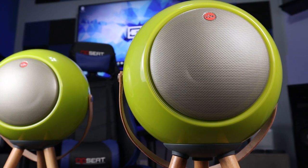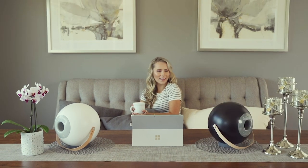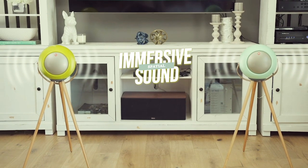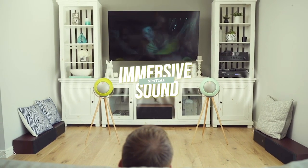Another thing that makes this unique is if you have two of these, you're able to pair them together to have a stereo effect. That's a nice feature considering these are extremely portable. I could use them as desktop speakers in here, or take them into the living room and use them as home theater speakers — they definitely have the volume to back that up.